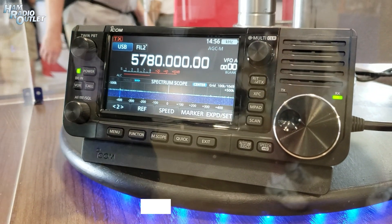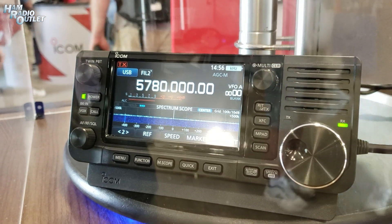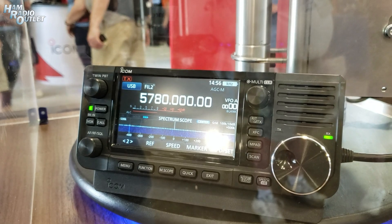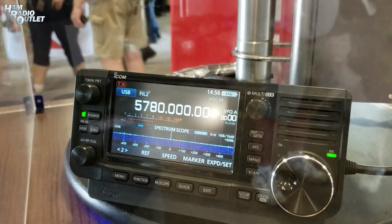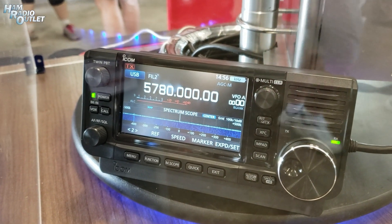It's not functional yet at this point, but it's an interesting design and a potential view of the future. We already have, with our ICOM 9700, VHF, UHF, and 1.2 GHz. The next two bands are 2.4 GHz and 5.7 GHz, and so this radio does those two bands.